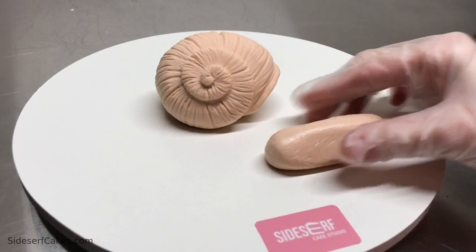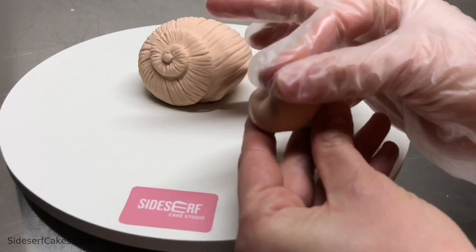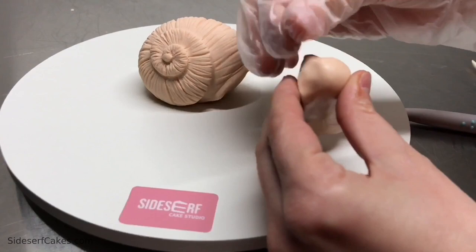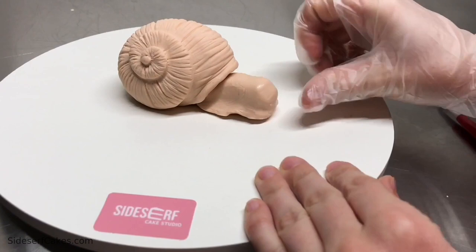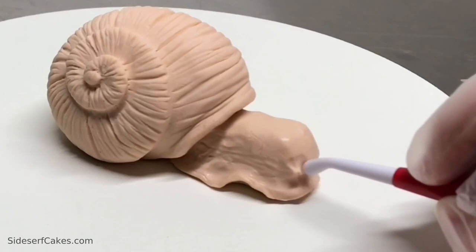I rolled up a hot-dog-shaped piece of modeling chocolate — that's going to be the snail's body. I pinched the top and added a little lip around the edges, picking the modeling chocolate up and pinching those edges to create a bit of a fin on both sides and around the front. Don't pinch it too much because if it's too thin, it'll start to fall over — it needs to be thick enough to hold its shape. Then I took a blade and trimmed away the chocolate so it fits in the shell perfectly, and added some horizontal wrinkle texture. I also added two little short tentacles in the front with a ball tool.